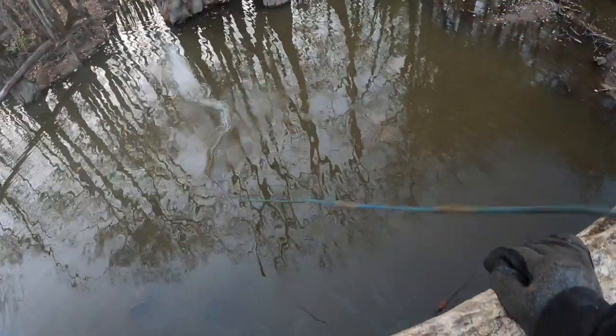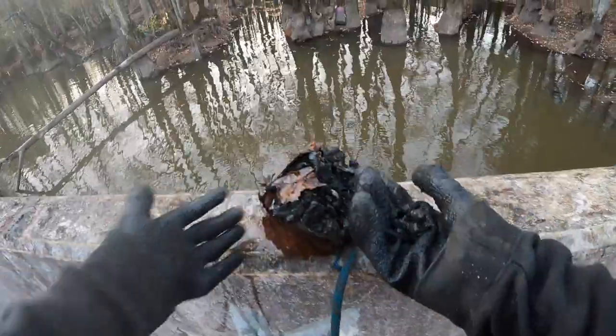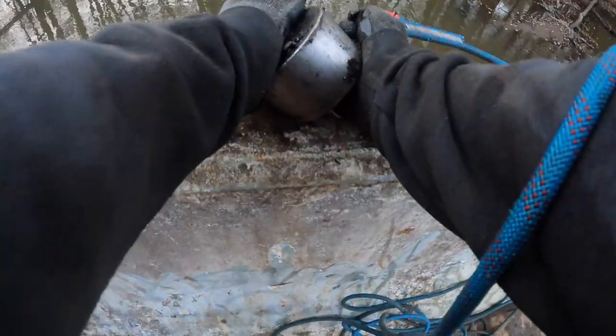We're going to keep working with our magnet. We got a scrappy pine on that — and there's a bullet casing right there. No idea what kind, and then just a nut to something. We just got some scrap. It definitely felt like something bigger was on, so it probably fell off.